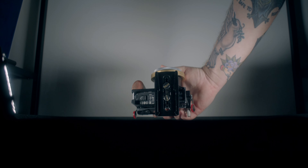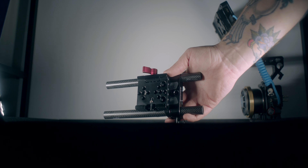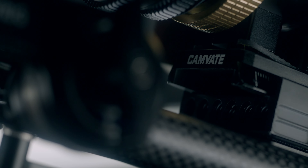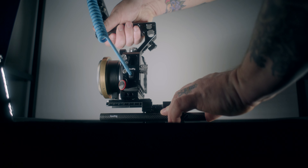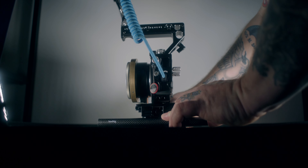Moving on to the base of the rig — I'm using a Camvate quick release system attached to a SmallRig base plate where I hold my rods. I originally did that for the Sigma FP because I couldn't swap out a battery easily without taking it off the rig, but in the long run it has actually allowed me to put a base plate on each one of my cameras so I can easily slide one camera off and slide another on. It's been really beneficial being able to interchange cameras with this rig.